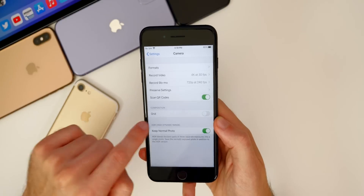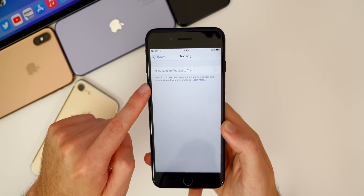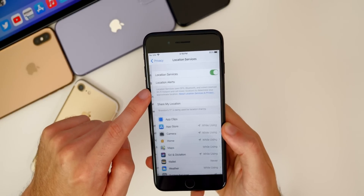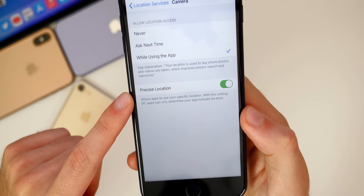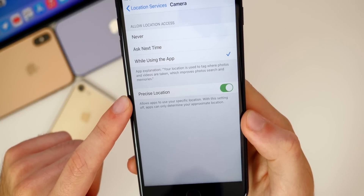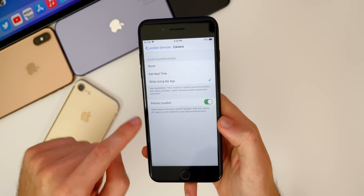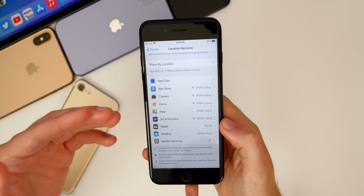If we go into settings and then go down to privacy, we have tracking right here. It says 'allow apps to request to track' — allow apps to ask permission to track you across apps and websites owned by other companies. That is grayed out right now, but that is a feature in iOS 14. Also in location services, if you go to one of these — let's say camera, for example — you can see we have precise location. It says 'allows apps to use your specific location; with this setting off, apps can only determine your approximate location.' So now if you don't want an application to know your exact location, you could just turn this off. You obviously want precise location on for things like camera and maps, but maybe not for third-party applications.